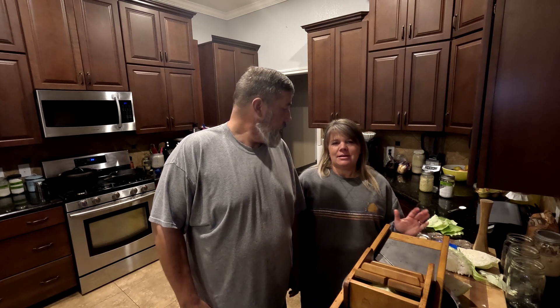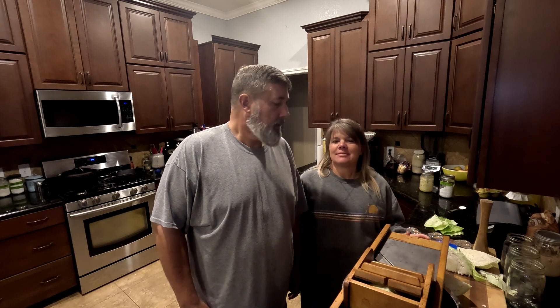Hey y'all, welcome back to our Texas homestead. Today we're going to be making sauerkraut.